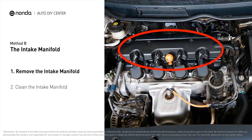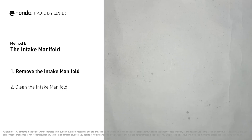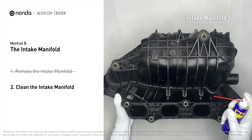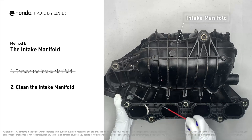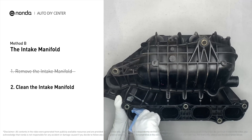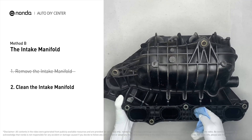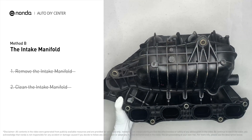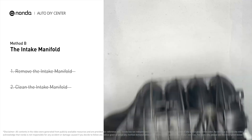Method B: the intake manifold. The intake manifold sits on top of the engine and plays a key role in the combustion process. First, carefully remove the intake manifold from the engine. Use WD-40 cleaner to clean up the crud inside the intake manifold and wipe it well to make sure all the carbon buildup is removed. Reinstall the intake manifold back after the cleaned intake manifold has dried.